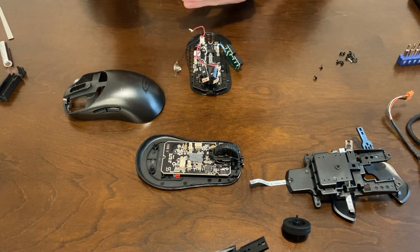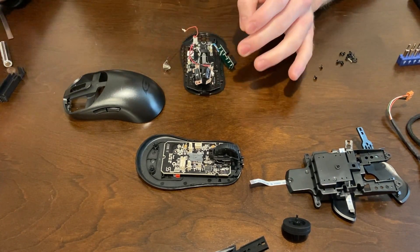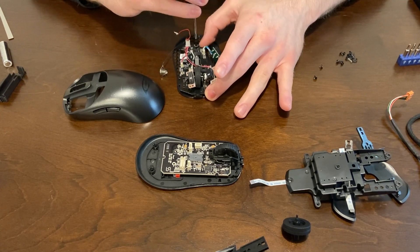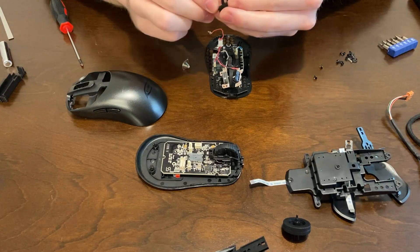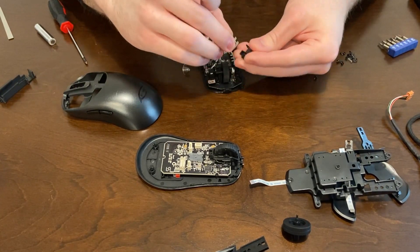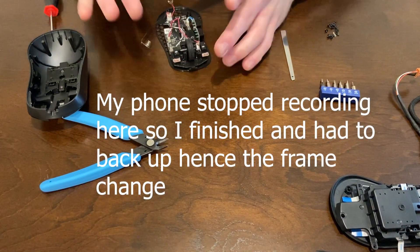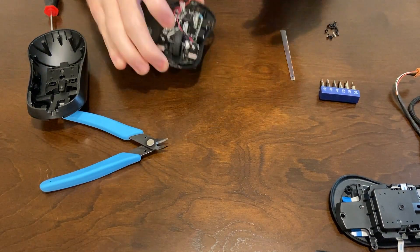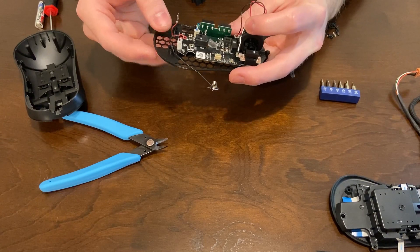Now just put the PCB into place and then the four PCB screws. The switch holders are straightforward — they only fit one way, so put them on and then slide them in. It's much easier to get the battery holder into place if you pull out the switch connector first, put the holder into place, and then reconnect it afterwards.